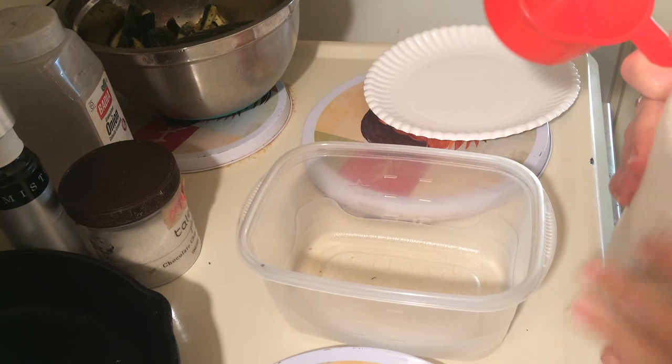The spelt flour is going to be used to coat them with.